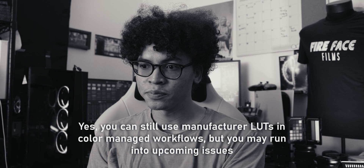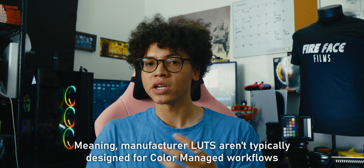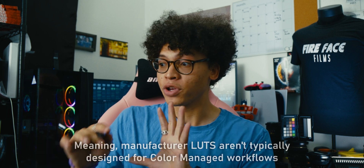So, to contrast that, if you're using the manufacturer LUT — for example, the F-Log 2 to 709 LUT — that is fine for simple grading applications. But if you're working color managed, you're not going to be able to use manufacturer LUTs anymore, because the color space transform is what's handling that transition from Log to 709. And it's more frustrating because most manufacturer LUTs are only designed to go from camera space to Rec. 709. But if you're working color managed, you have more options to afford your output color space.